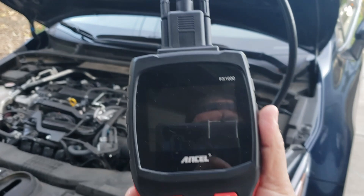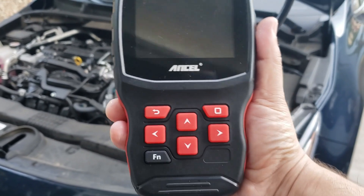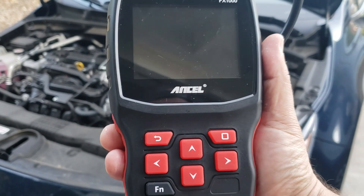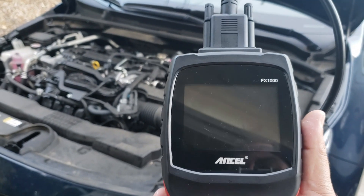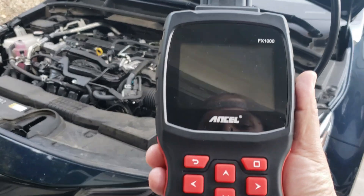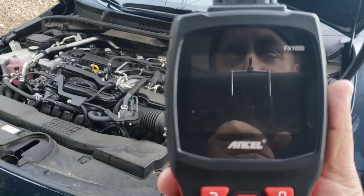Hello world, this is Random Fix. In my hand I have the FX 1000 by Ancel. In this video today we're going to go ahead and test this out and make sure that it does what it's supposed to do, which is to erase check engine lights and be able to retrieve certain codes of ABS and SRS systems.